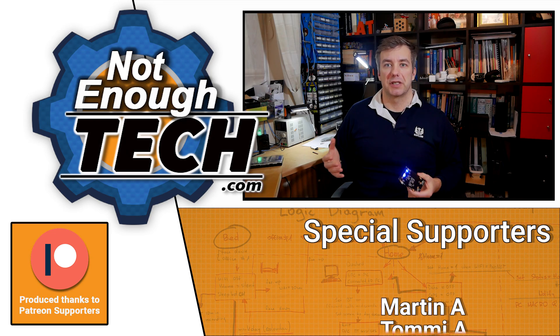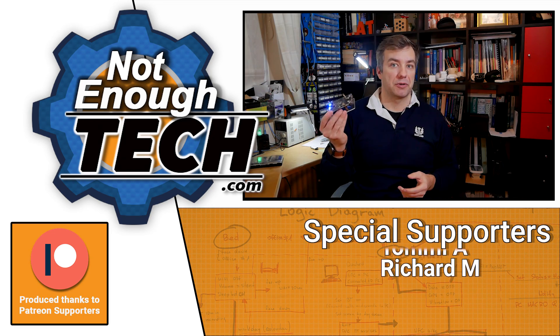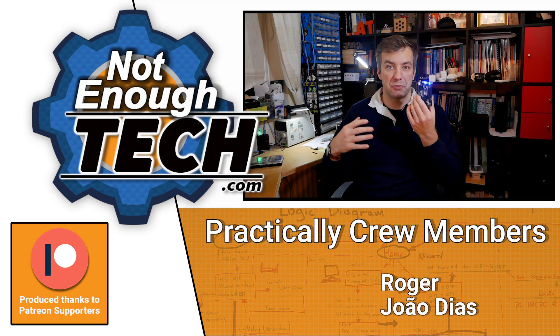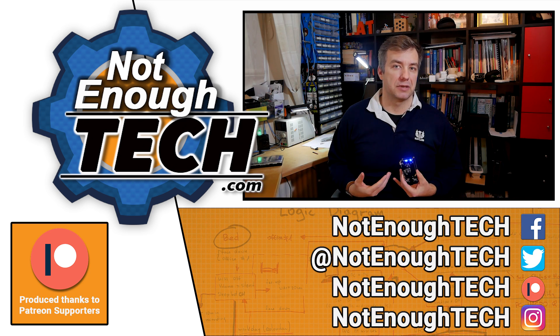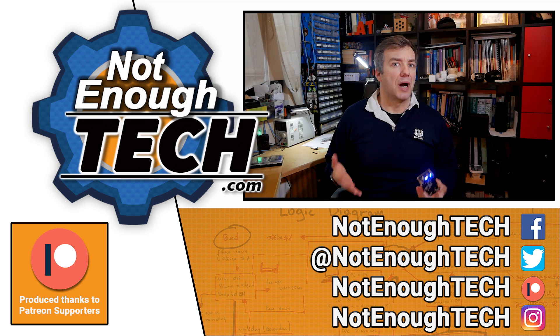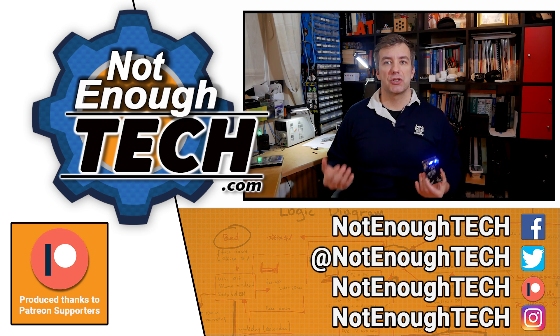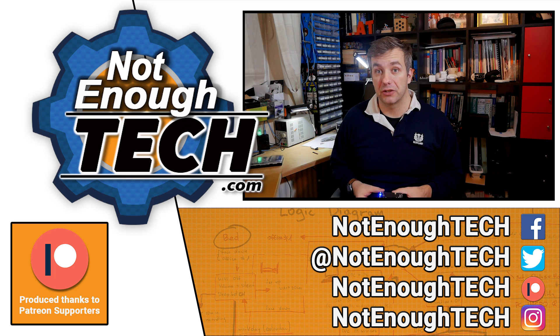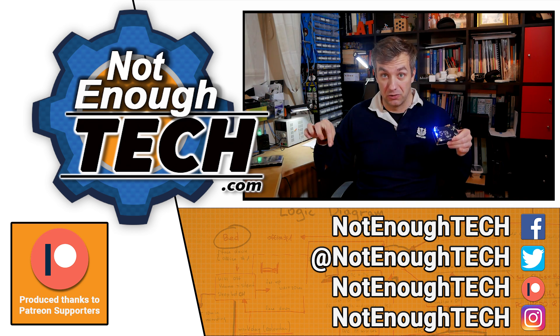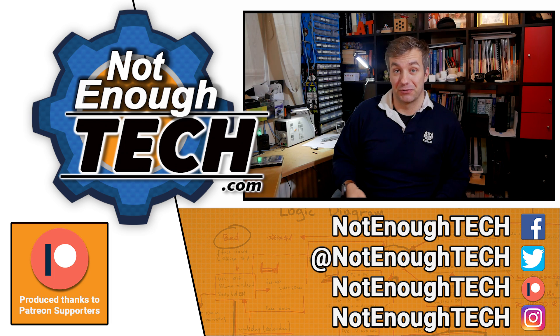Do let me know in the comments what you think about the board. If you're interested, there's going to be a link in the description with more information available for you. If you follow me on YouTube, you probably know I don't have a posting schedule, so if you want updates on what I'm doing and working on, it's best to follow me on social media — links are just below.